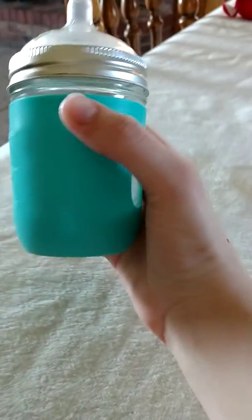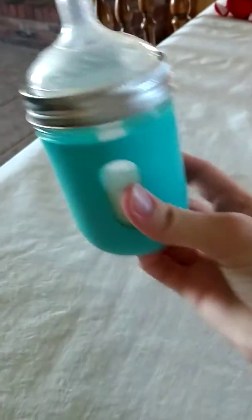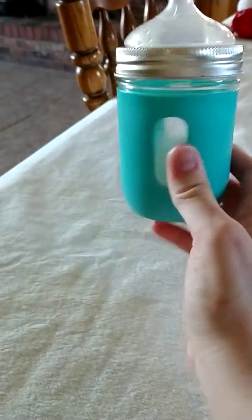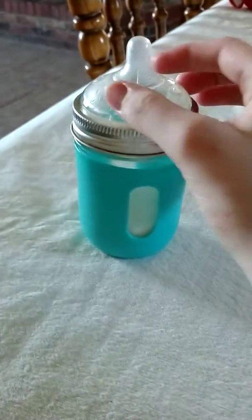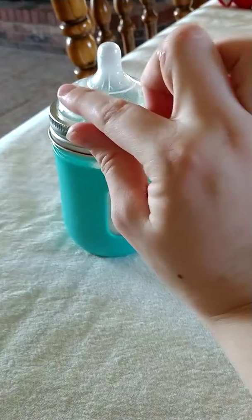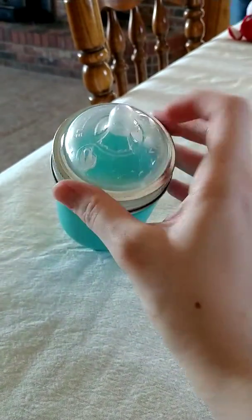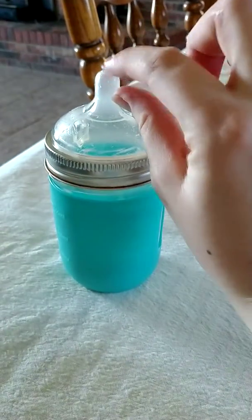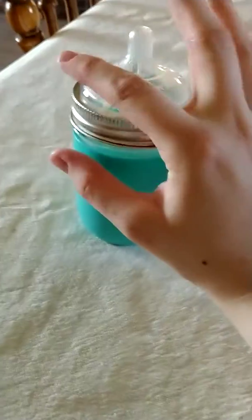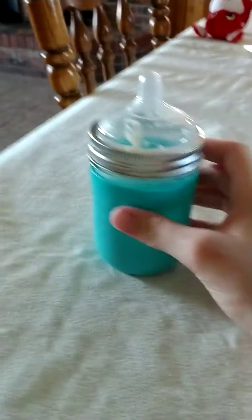This review is going to be on the mason bottle. All the mason bottle is is just a mason jar with a silicone cover to protect the glass and a silicone nipple. The nipple is designed to resemble breastfeeding — it has a shallow nipple and a wide spout. It is supposed to be good for breastfed babies, and my son loves this bottle.